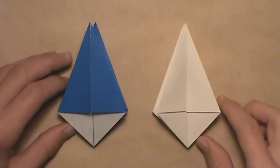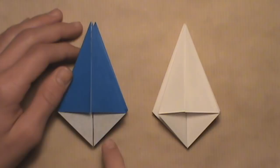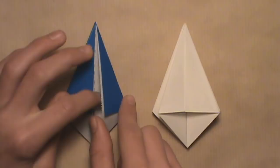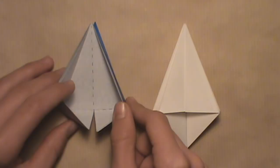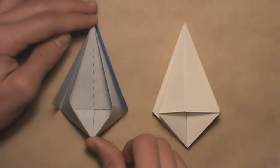To start the assembly, you're going to need two units. If you're doing alternating colors, make sure you have one of each color. Start by opening up the pocket in the first unit — separate the layers on the left and right of the model. Another easier way to do this is to just push down on the top and push up from the bottom at the same time, and you'll see that the two layers will start to separate by themselves.